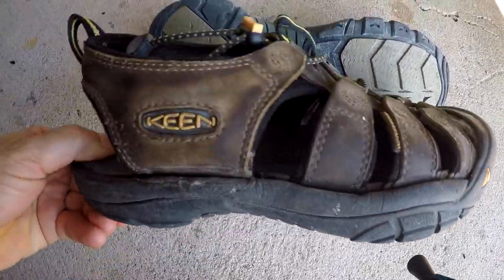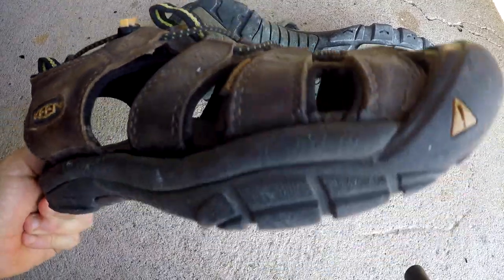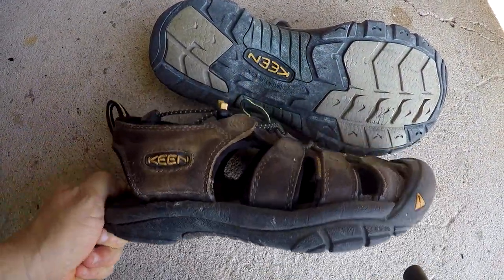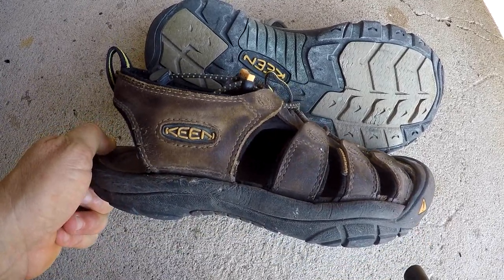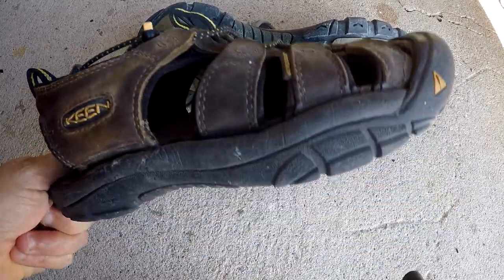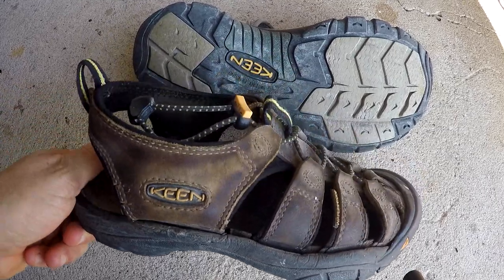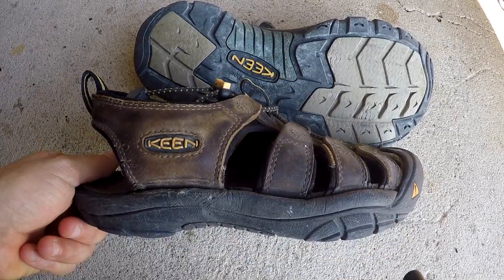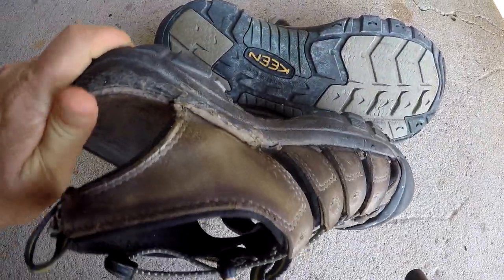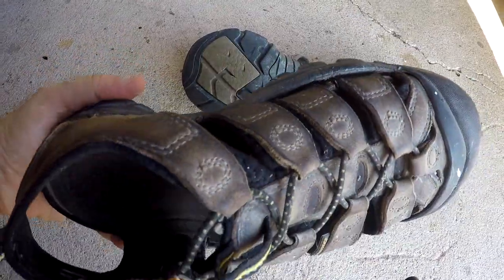I'm going to apologize because I'm not showing you really new-looking shoes here — these are almost ready to be replaced. I see a lot of shoe reviews where people have had them maybe not very long and they still look brand new. I think showing a pair of shoes after you and they have had a relationship for like a year gives you an idea of how they're gonna wear and what they're gonna look like.